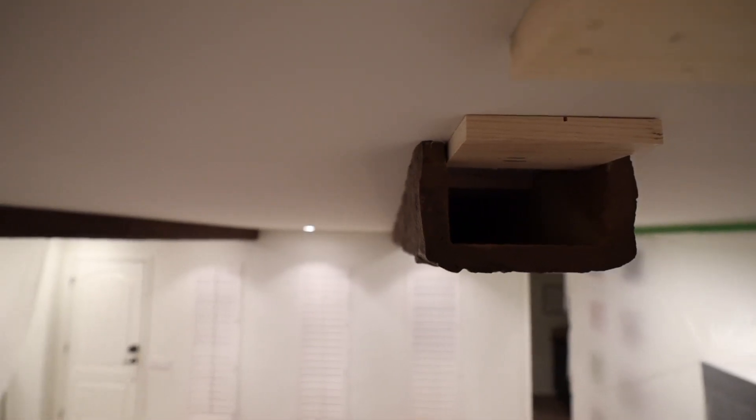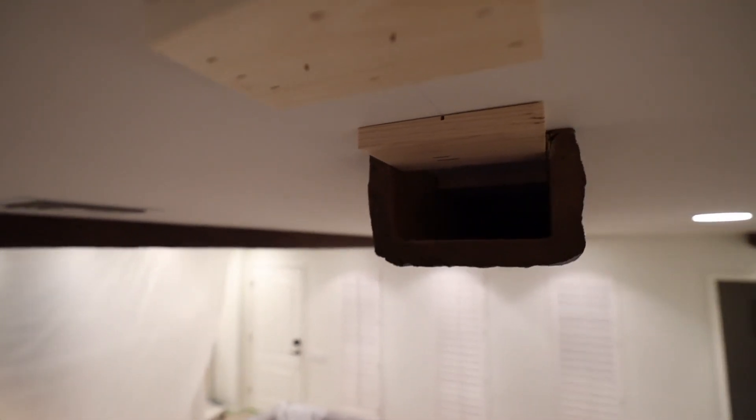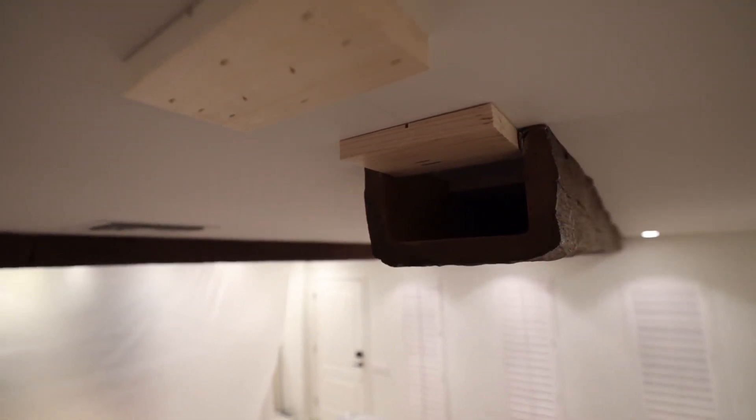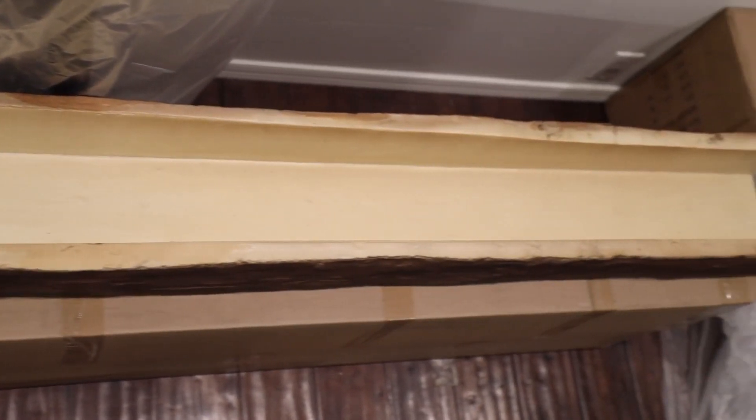Step number two — super important — you're going to need to cut blocks of wood. I really suggest considering a 1x4; this will be cut to the width of the interior of the hollow beam. You're going to do a chalk line along the entire ceiling and then mount these 1x4 strips of wood along that chalk line to align with the interior of the hollow beam.